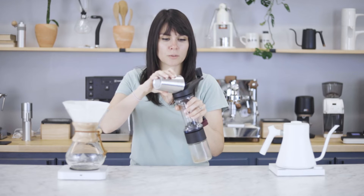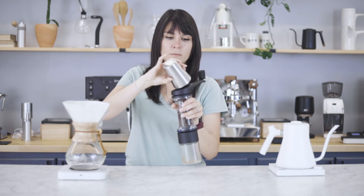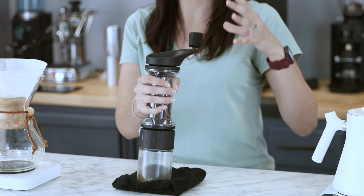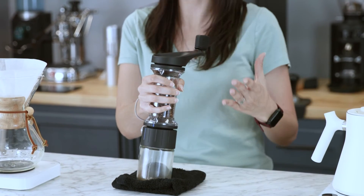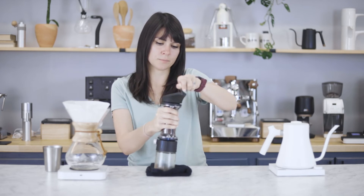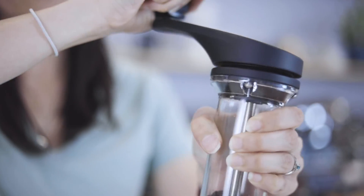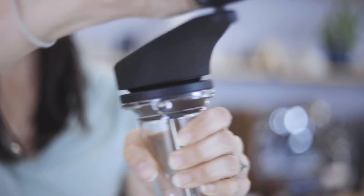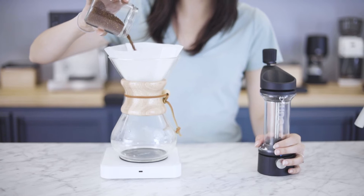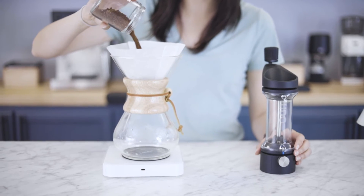Pour the beans into the really great integrated funnel — see, no beans flying around. It's designed to have a base when grinding because it is such a large grinder, so I'm going to put a cloth down and we are going to grind. You get really great grind consistency with the Lido Basic, which is nice.